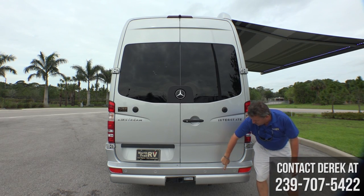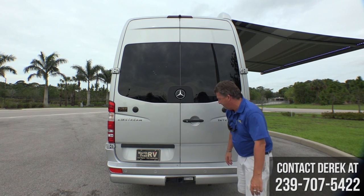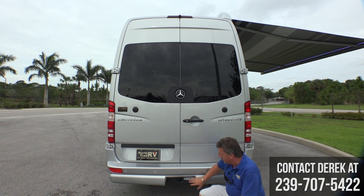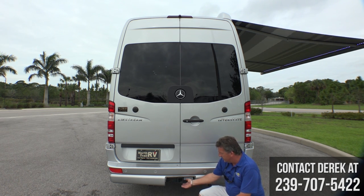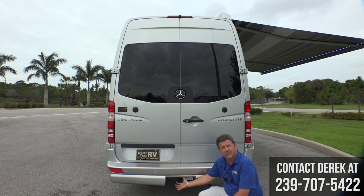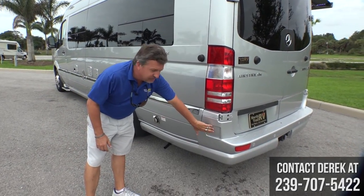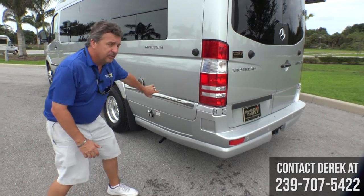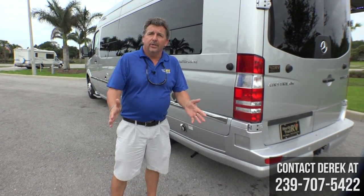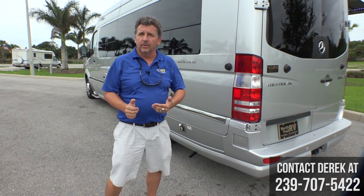In the back, you have the Parktronic rear sensors again for the rear of the coach. There's a silver cap that covers this nicely, but behind it is a 5,000 pound hitch — you can pull 5,000 pounds with this vehicle. There's also a sonar side sensor here and another one behind the driver's door that alert you to a car in the lane beside you.